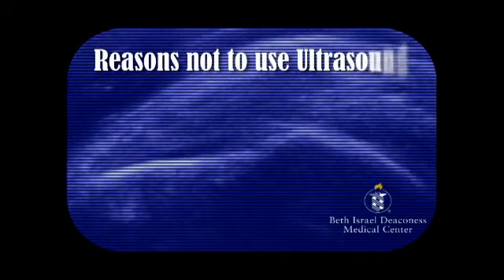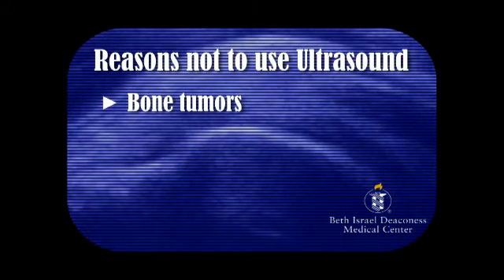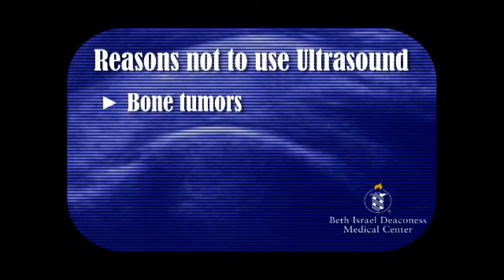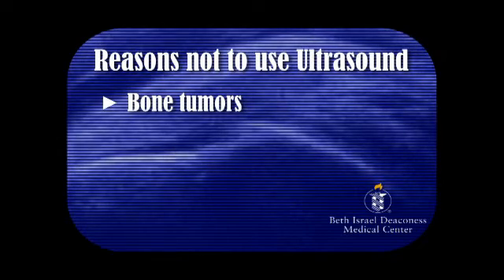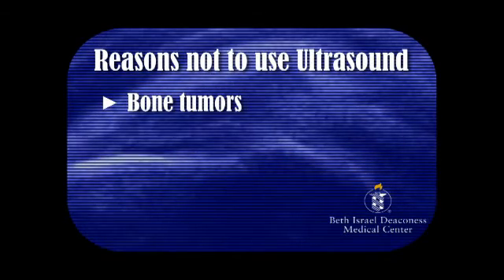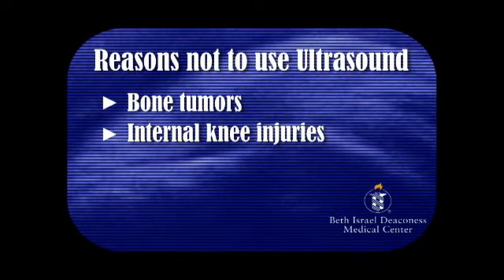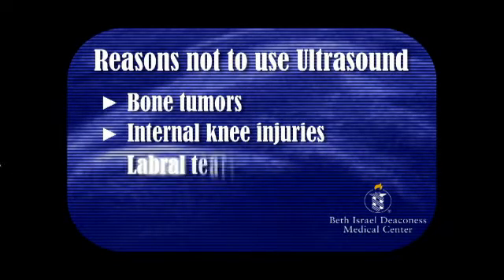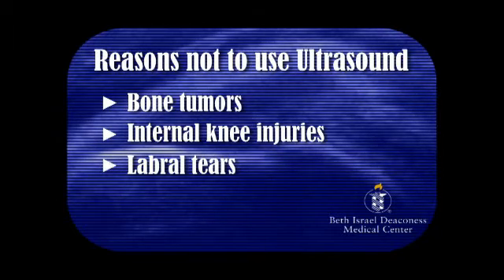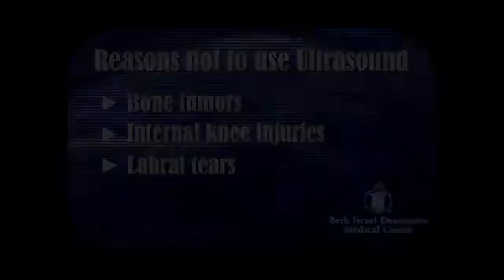Ultrasound should not be used to look at patients who have bone tumors, because the beam cannot penetrate bone to the degree that MRI or CT can. In addition, ultrasound is not the first line for patients with internal derangement of the knee — for instance, patients with cruciate ligament tears — and it should not be used to look at labral tears in the shoulder or in the hip.